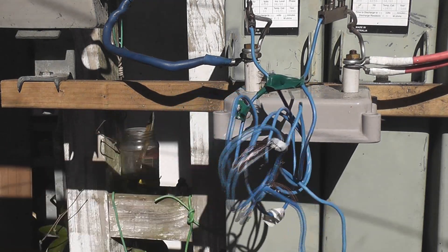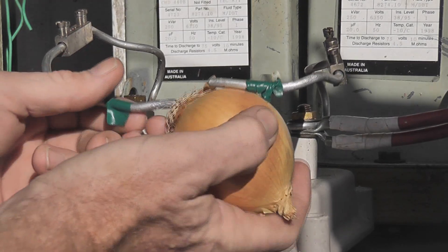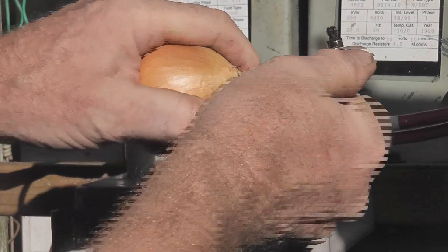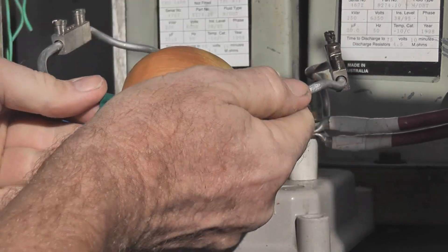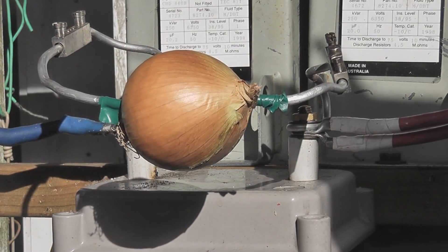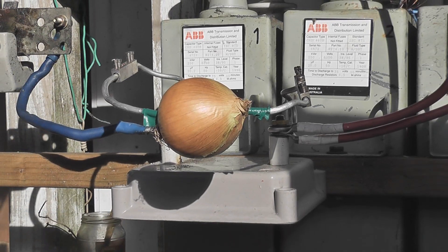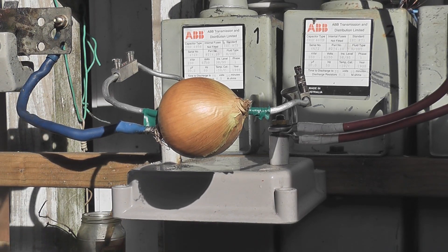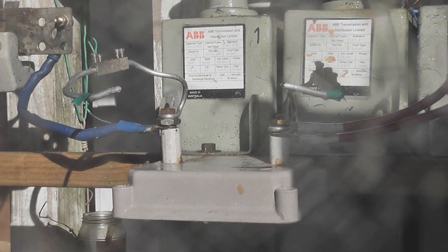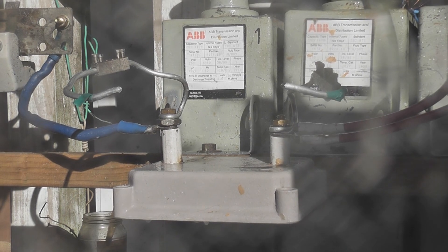That coil is stuffed. Okay, I've never blown up an onion so we're gonna give that a try and see if that works. I have no idea if it will blow up or not. Switch open, onion installed, camera will zoom out a little bit. That was a good one — gone! It smells nice, onion!